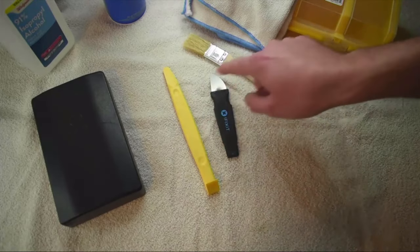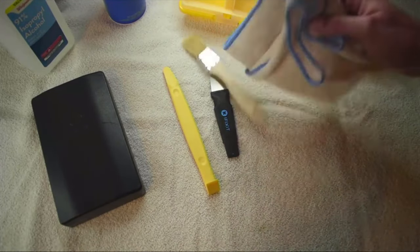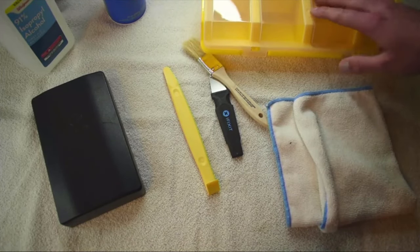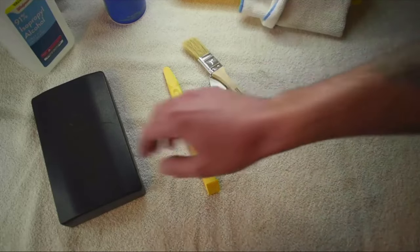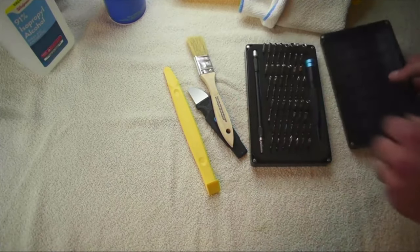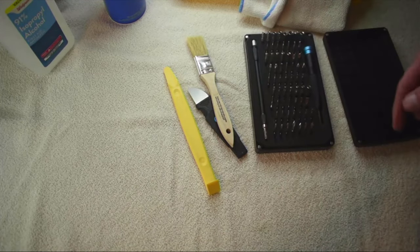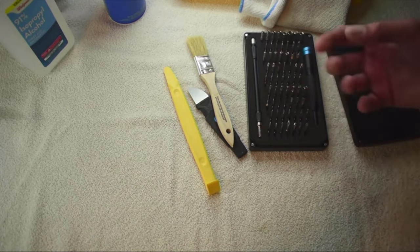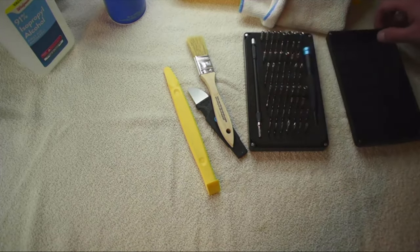I'll put a link in the description on where I got basically everything here. You want something microfiber or even just a regular towel or paper towels. I like to use a little divider — you can use a Tupperware bowl or something to put your fasteners in so you don't lose them. This here is actually an iFixit kit — I'll put a link in the description. You don't need to get this full kit, but if you're going to be doing a lot of electronics this is something you really want to pick up. The only bits you're going to need are the Torx bits, so if you've got an inexpensive set of Torx you can go ahead and use that.